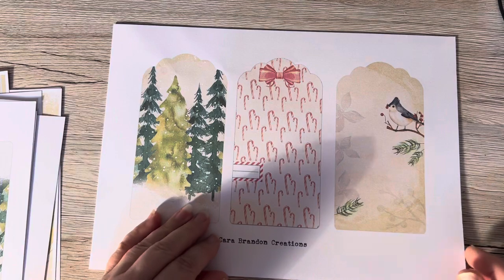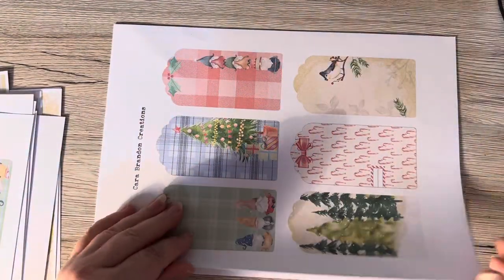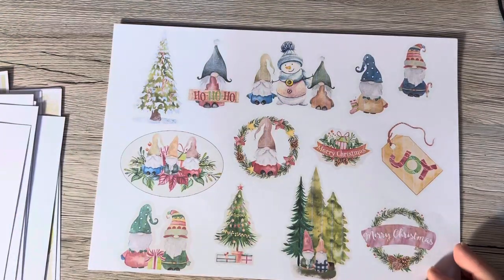This one's got to be my favourite — I love that wee birdie. And then as always, Cara does the small ones. And then there's some more gorgeous journaling cards there and lots and lots of ephemera.